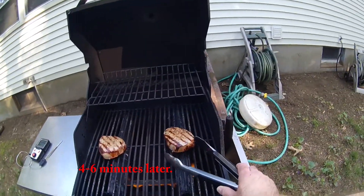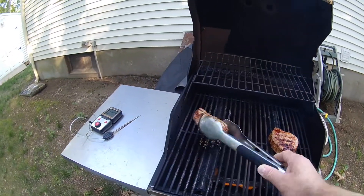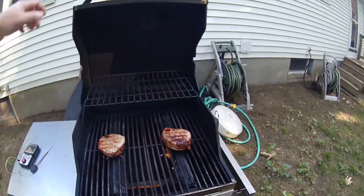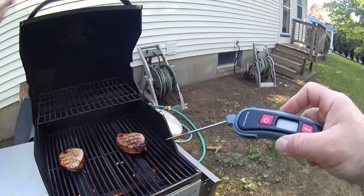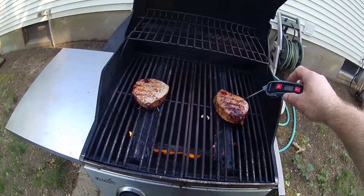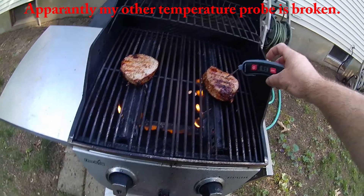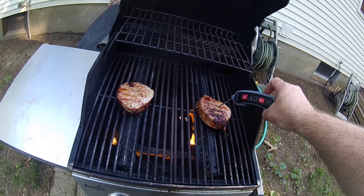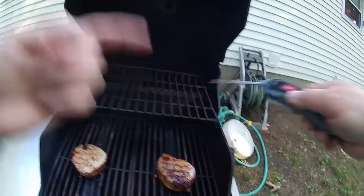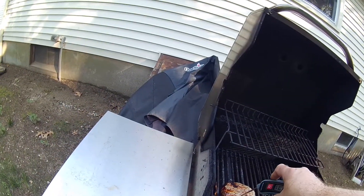Now we're going to flip this so the sear line is the opposite way — like that, like that. What I don't like about using this tool on the grill is you have to keep pulling it out and kind of juggle the steak around, which I don't want to do. I should have brought the other one out. It's only showing 101 — maybe it wasn't time to flip it. Let's check this one; it's thinner.